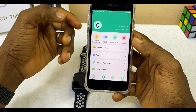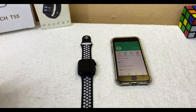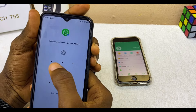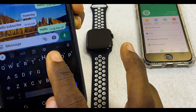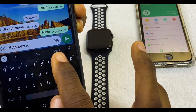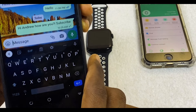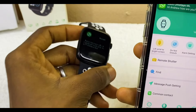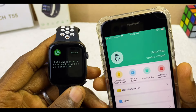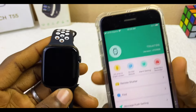Now go back. To test it, send a WhatsApp message to this phone from another device. A message saying 'Hi Andrew, how are you, subscribe' was sent. As you can see, the notification dropped on the phone, and right on the smartwatch you can see the WhatsApp message displaying 'Hi, how are you, subscribe.' That is how to receive WhatsApp messages using your Fitpro smartwatch.